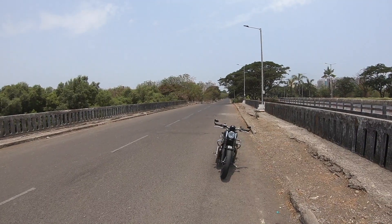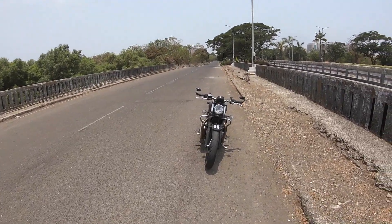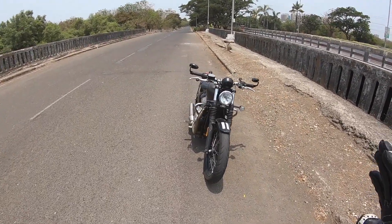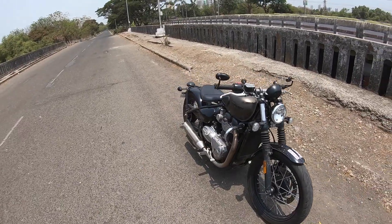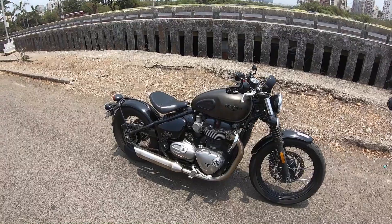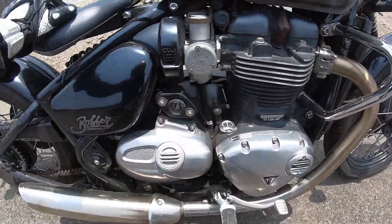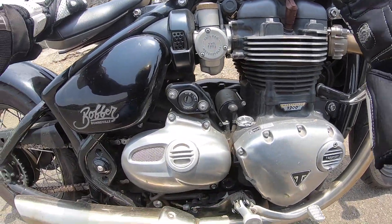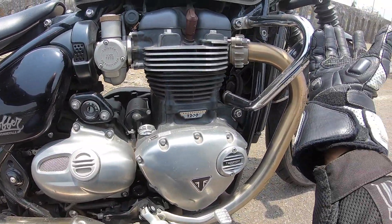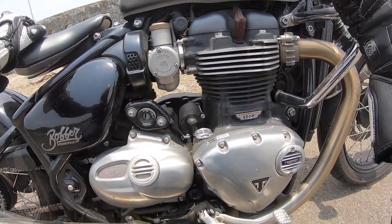Hi guys and welcome to another vlog. I am riding this motorcycle, the Triumph Bonneville Bobber, and look at it — so much attention to detail, it looks so beautiful. How have they gone ahead and designed such a beautiful motorcycle? Look at the attention to detail. Isn't this so amazing — lots of retro touches, throttle bodies over here. Obviously it's fuel injected but the attention to detail is just something else.